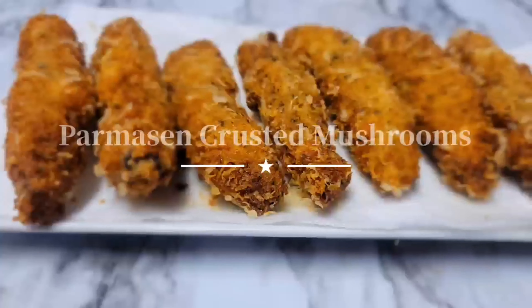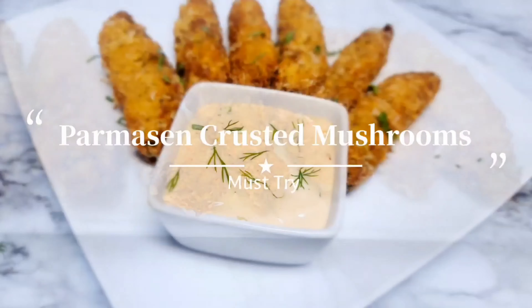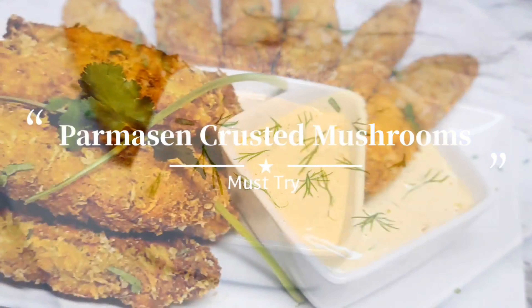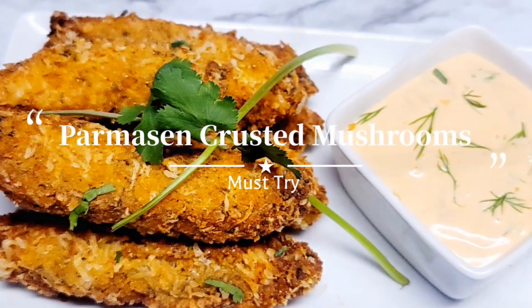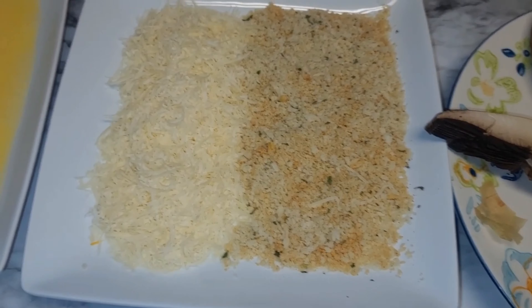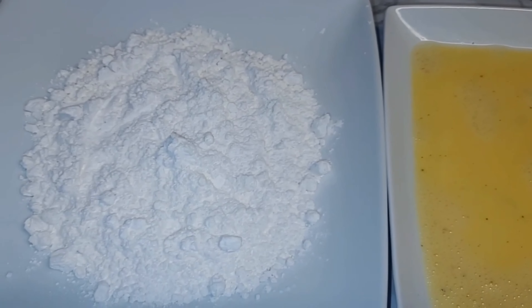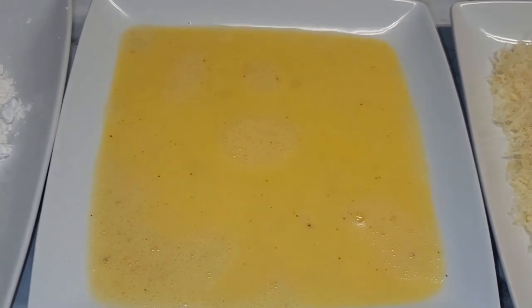Hello everyone and welcome back to my channel. Today we will be making parmesan crusted mushrooms. The ingredients will be listed in the description box below. I have portobello mushrooms, panko breadcrumbs, parmesan, eggs, and flour. To my flour I will be adding black pepper and paprika, and to my eggs salt, black pepper, and water.